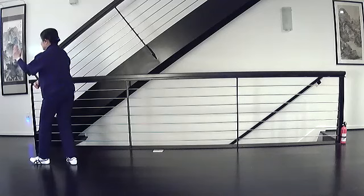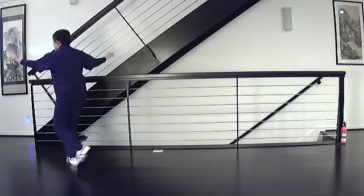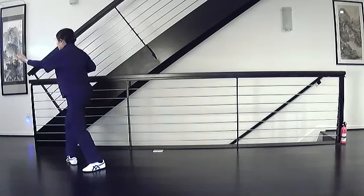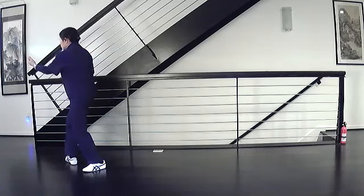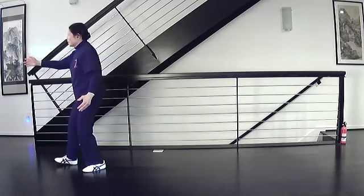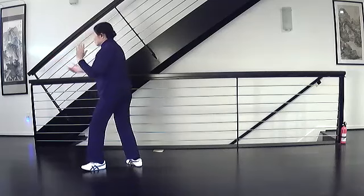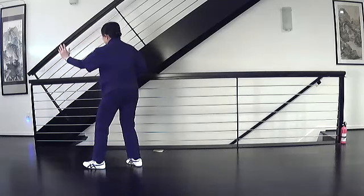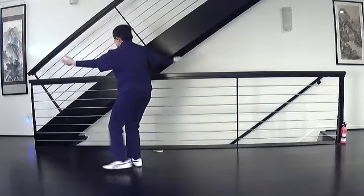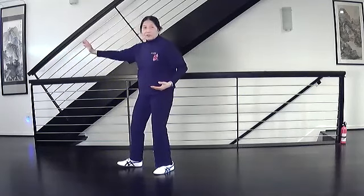Step back and repulse the monkey. Swing step, flatten your foot, hand comes to the shoulder, turn and strike. Two — swing step, hand comes to the shoulder, turn and strike. Three — swing step, hand comes to the shoulder, turn and strike.